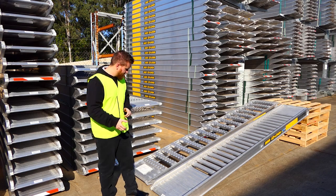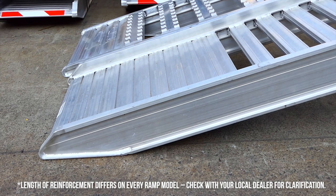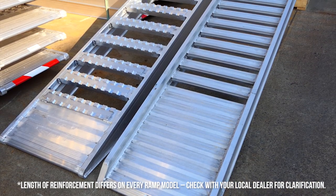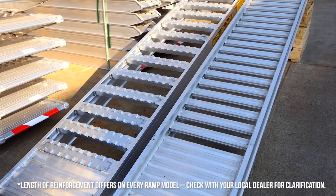Another key feature of our ramps is at the bottom of our ramps, we've actually supported the bottom, as when you're loading a machine, a lot of the initial weight is on the bottom of your ramp and a lot of damage can occur. So we've reinforced that to eliminate that issue.